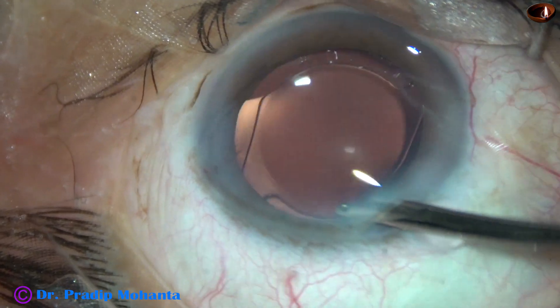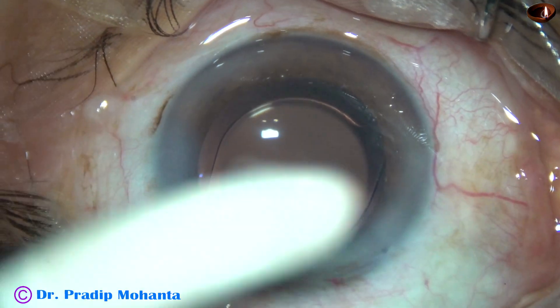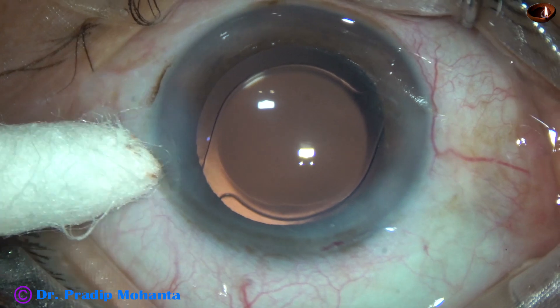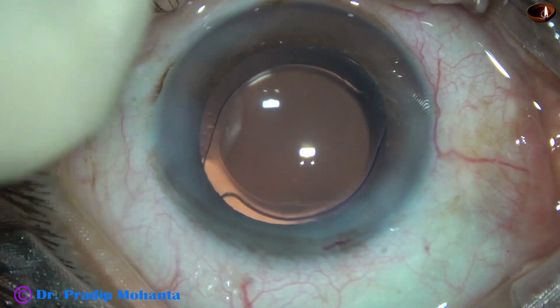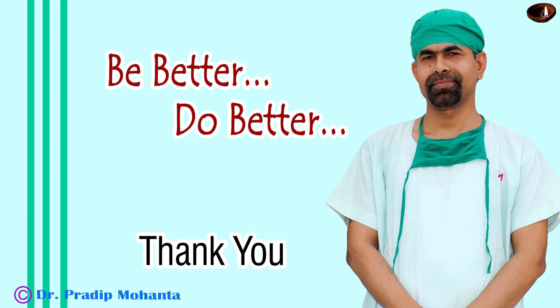It is done. The anterior chamber is nicely formed. And then the integrity of all the wounds are checked. See the main wound is not leaking, and we have not hydrated the main wound. Few drops of moxifloxacin over the cornea and the case is concluded. Thank you very much for your attention.